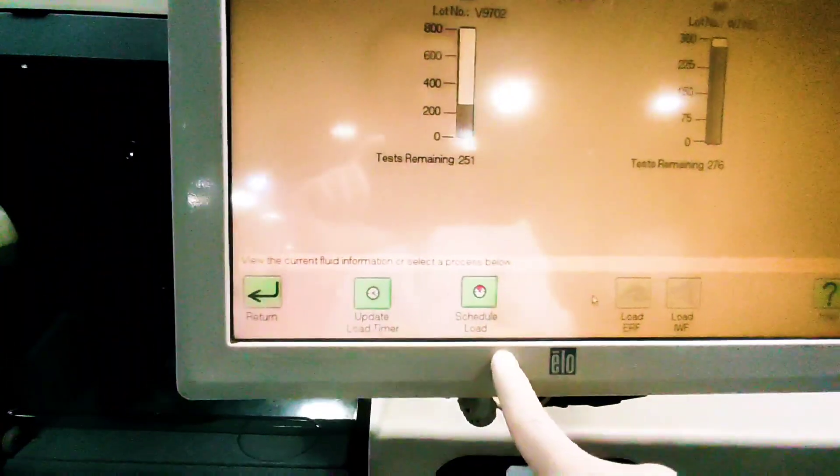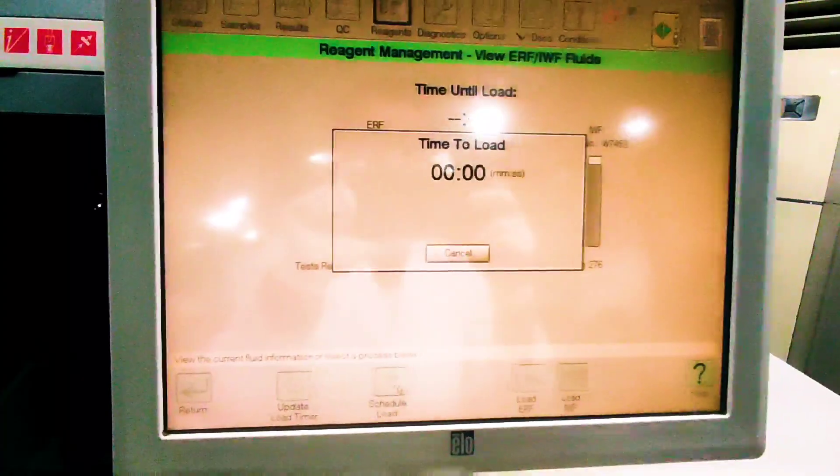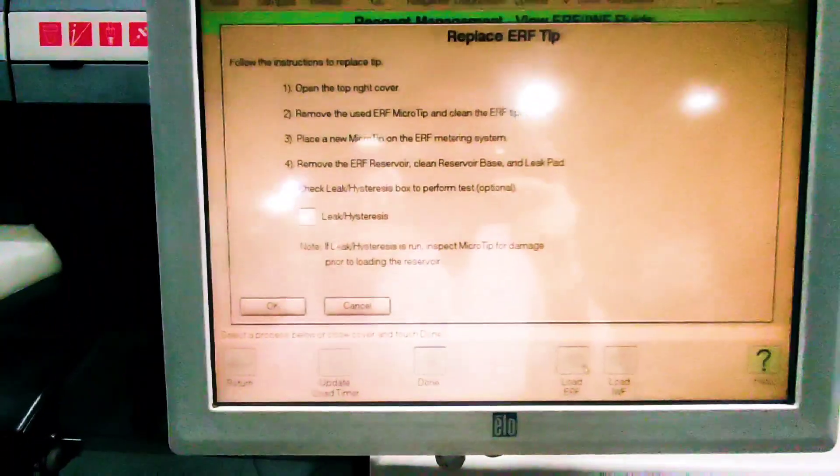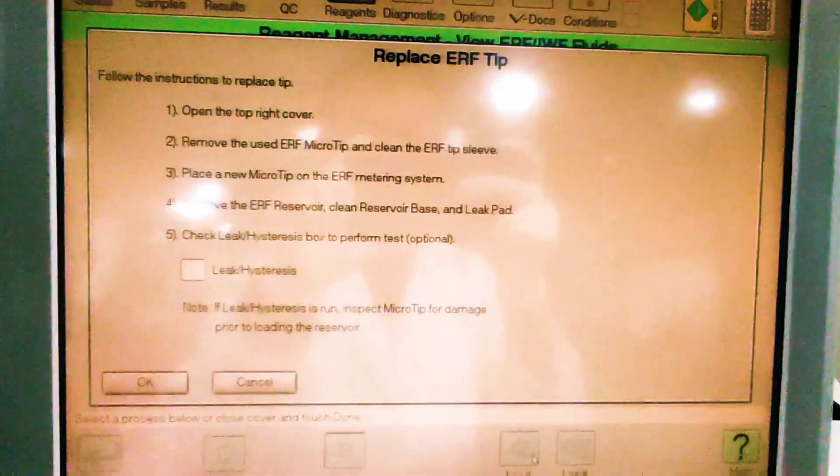so we better change it. Click on Schedule Load, and we click on Load ARF on the right side of the screen. Then the instruction window will open on the screen, displaying the procedures.